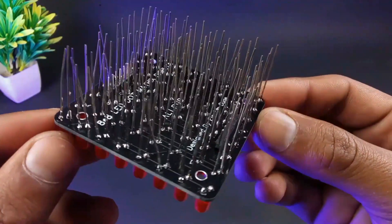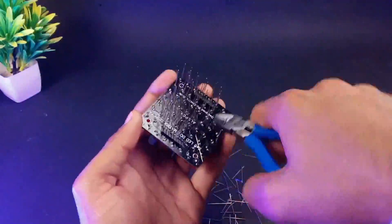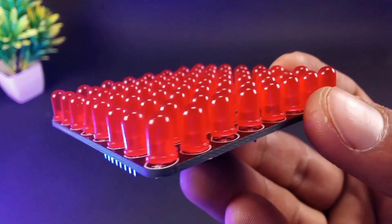After soldering the LEDs, simply cut off the legs and then our top layer will be ready. As you can see, after cutting the legs it looks so good.